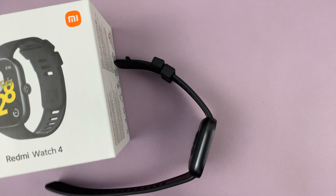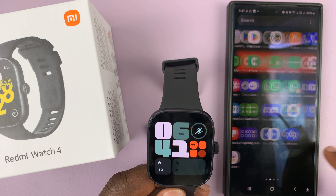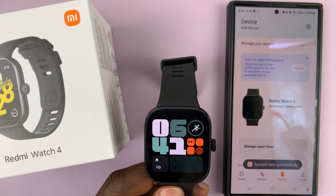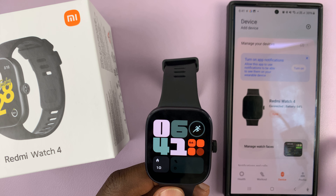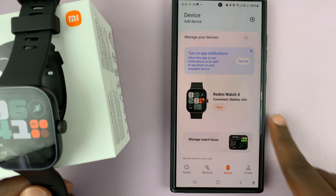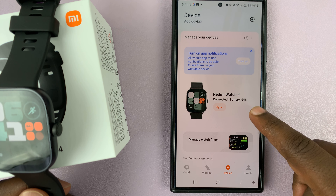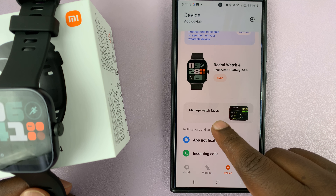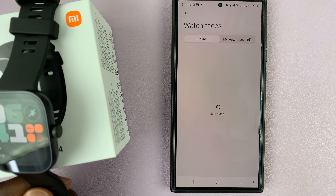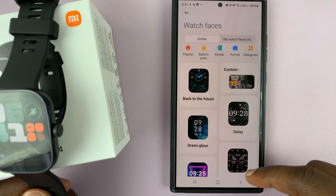You can also change the watch face from your phone. Simply go to your phone and launch the Mi Fitness app. On the Mi Fitness app, you should see your Redmi Watch 4. Tap on Manage Watch Faces, and this gives you the watch faces management section.